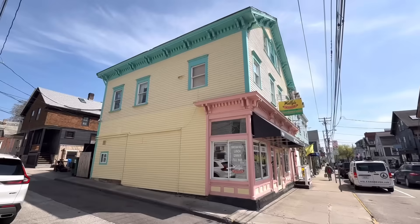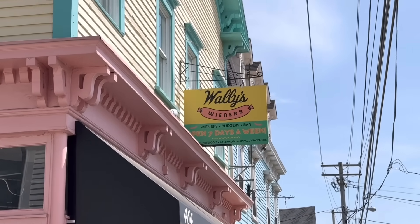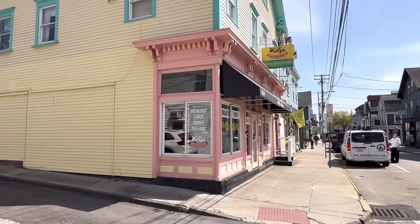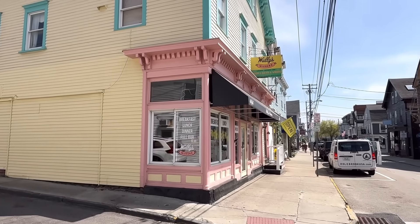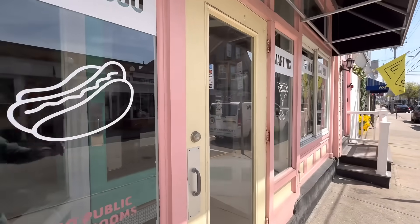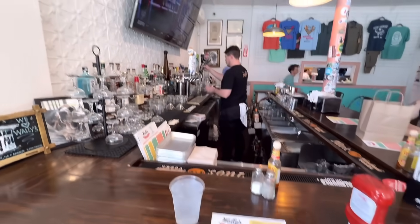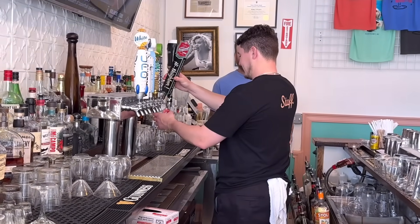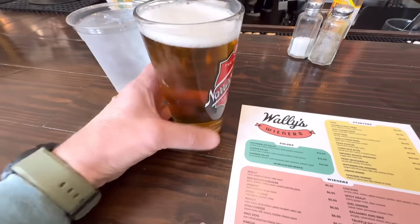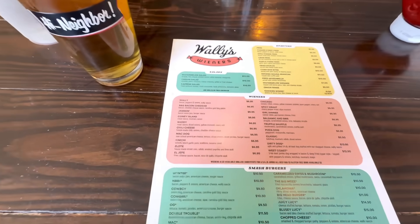I'm going to cross the bridge here in Newport, Rhode Island. Today I'm going to do something a little different — I'm going to go have a couple of hot dogs at Wally's Wieners. This is a place I wanted to check out. I love me a couple of good hot dogs. I've been known to eat hot dogs at 2 in the morning on Frenchman Street in New Orleans after a run ashore in the French Quarter. Cool vibe here. I'm going to sit at the bar and maybe have a local Narragansett lager.